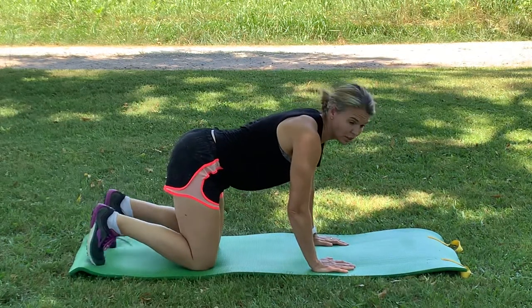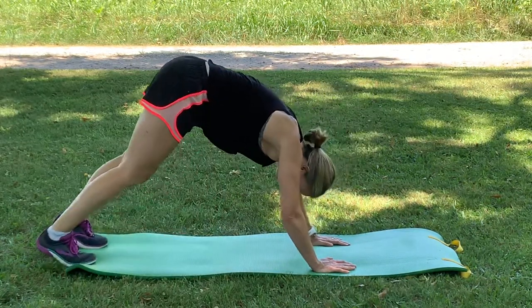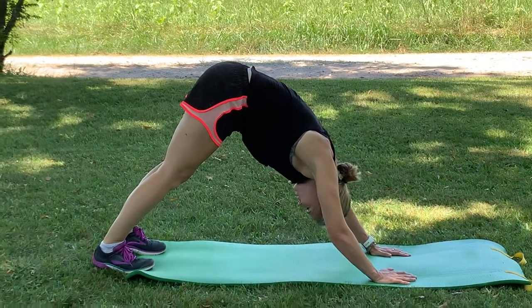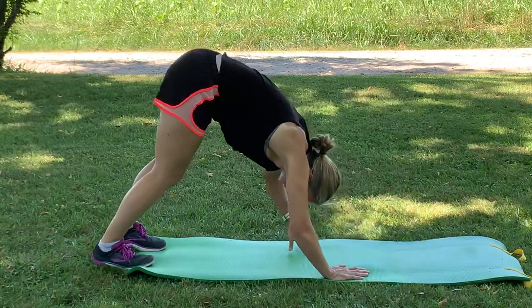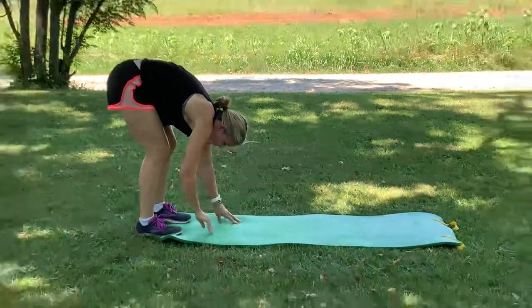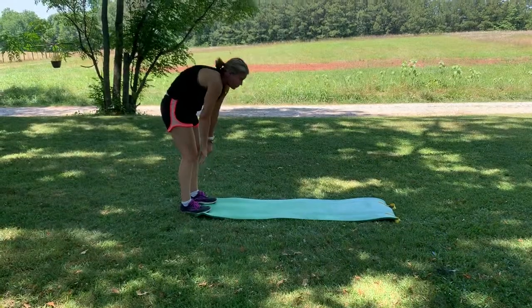Then turn your toes under behind you and push yourself up into a downward dog with your heels pushing towards the floor. Slowly walk your hands into your feet so we come right back up to where we started.